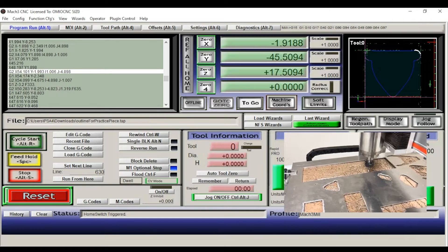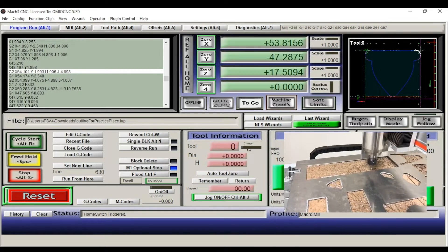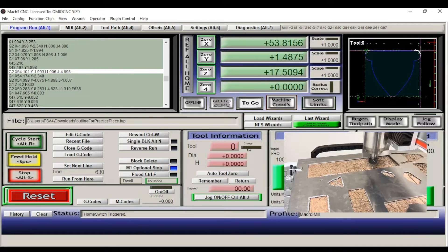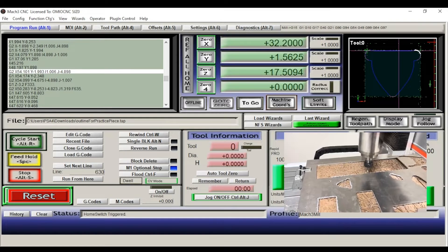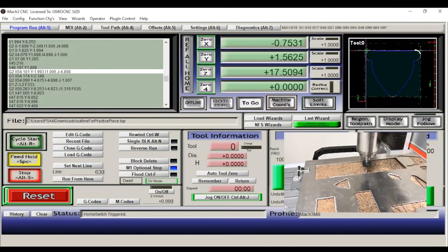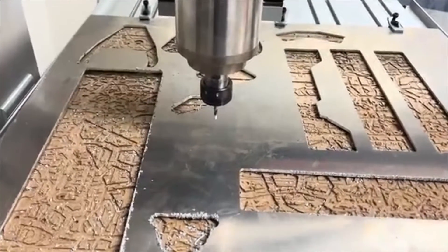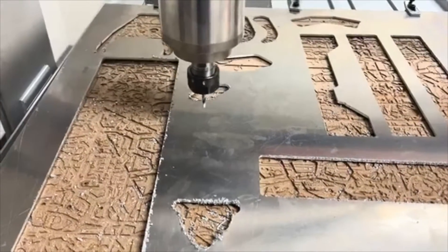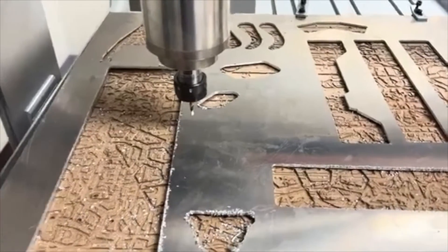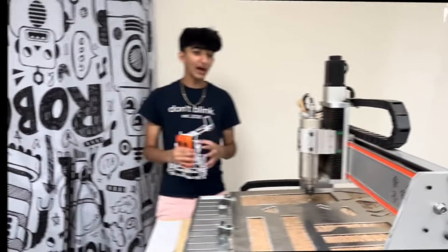Now that we've zeroed our X and Y axes, we want to make sure the piece actually fits on the bed. This piece has some curves so it won't be exact, but we're going to move around what we approximate to be the size of the cut to make sure it fits in the space we allocated. Moving along the length of the piece, then along the width, and back the other way — and confirmed, it fits in the space perfectly.